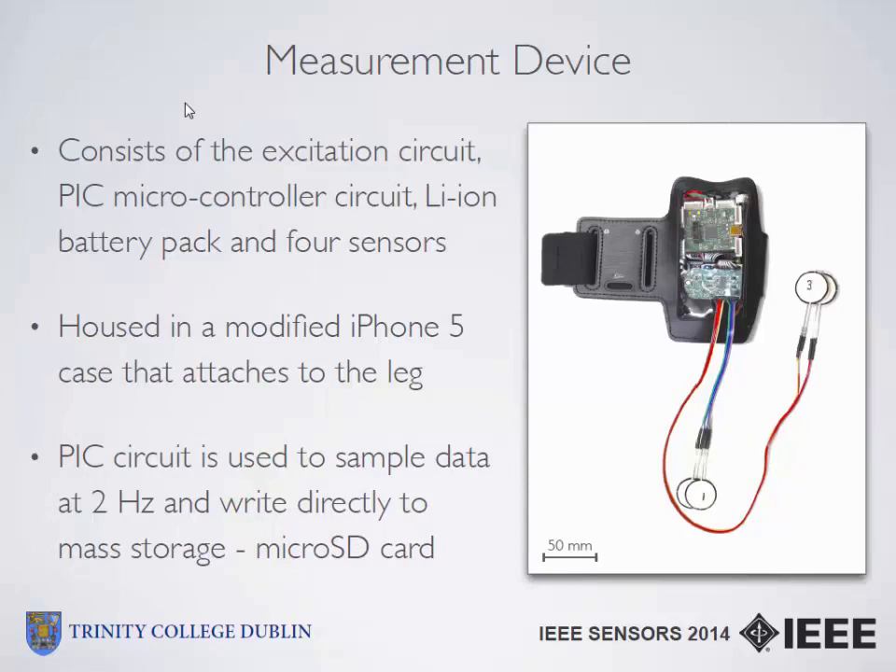Based on those results, we created a measurement device consisting of the excitation circuit, a PIC microcontroller circuit used for data logging, a lithium-ion battery pack placed behind the two circuit boards, and four sensors tailored for positioning on each leg. It was housed in a modified iPhone 5 case that attaches directly to the leg and is mounted just above the knee. The data logging circuit samples data at a rate of 2 Hz, which was sufficient to prevent aliasing of the signal during walking and running.